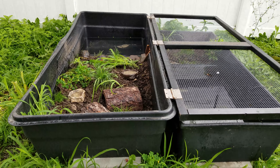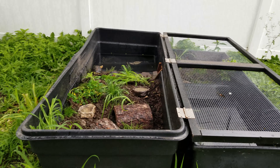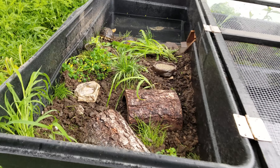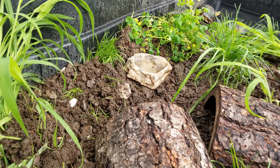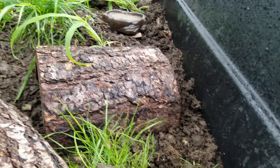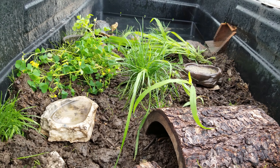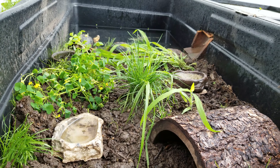Chinese box turtles in a waterland land enclosure and a small waterland water enclosure. Just replanted the tank a little bit and turned over the soil — it had gotten packed down quite a bit. It's hard to have good vegetation growing with these Chinese box turtles; they'll dig everything up.